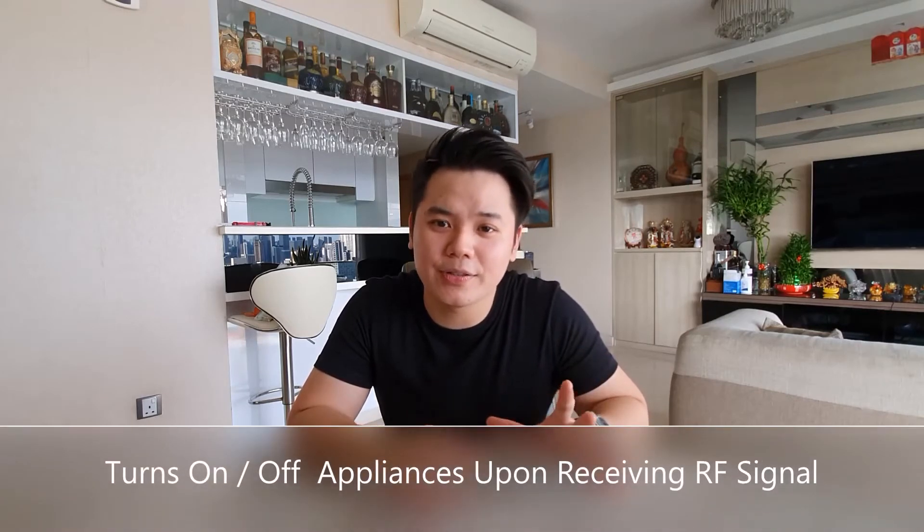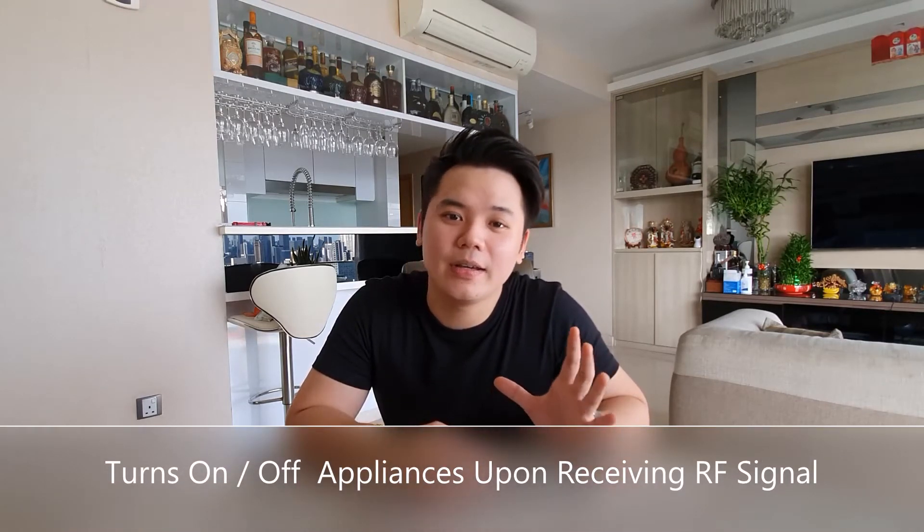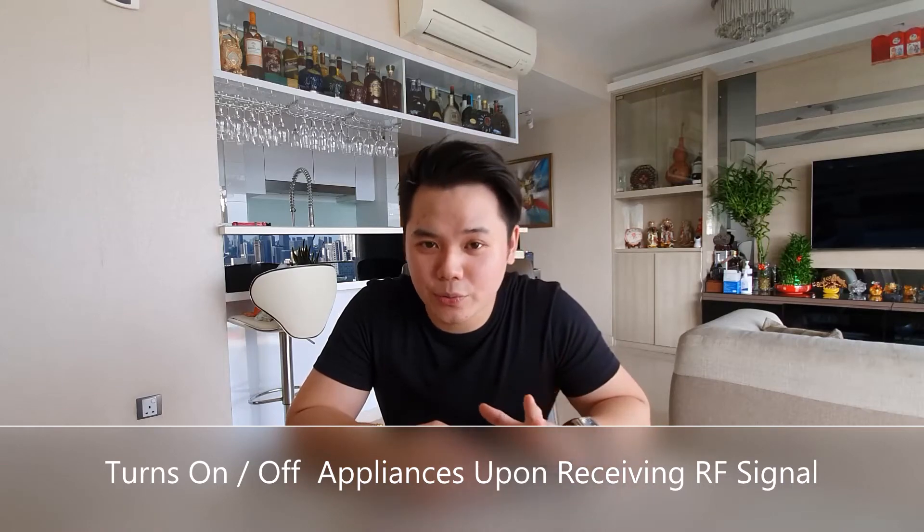So the difference here would be that our smart switch has a radio frequency receiver, which upon receiving a signal, turns on or off your individual switch itself.